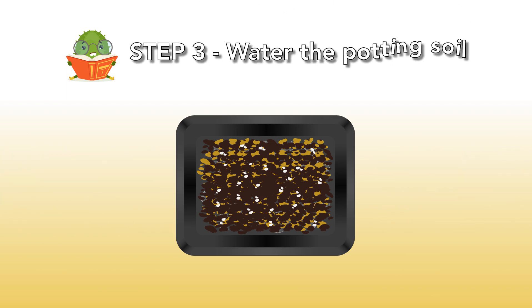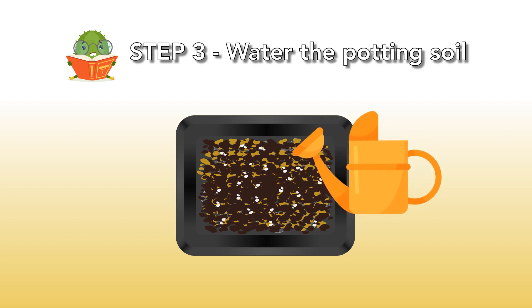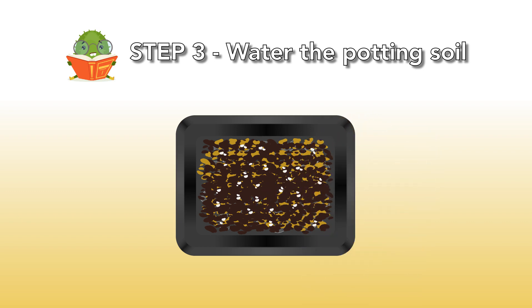Step 3: Water the potting soil. When the mixture is sterilized, you have to make it moist. Make sure the soil is moist enough but not too wet. Spray some water a few times, wait a few minutes, then spray again. By taking a part of the mixture and squeezing it, you can check if you didn't add too much water — there should be no water dripping out.